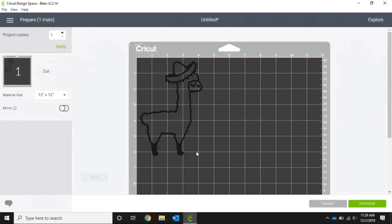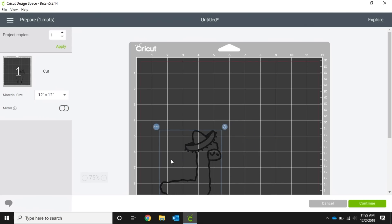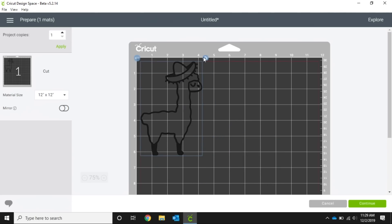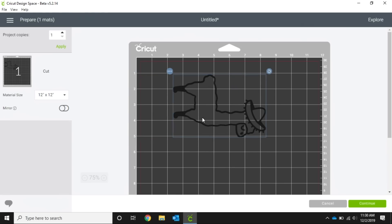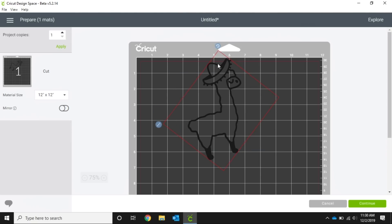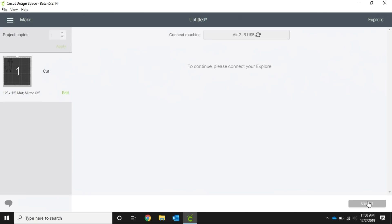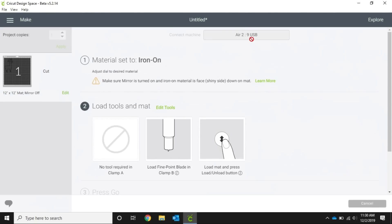Here we are on our mat screen — this is going to show us exactly on the map where our image is going to cut. If you're using a scrap piece or a piece you've already cut something out of, you can move this image anywhere on the mat. You can also turn it — if you're trying to fit it in with other images you can put it at an angle, whatever you need to do to make it work. We'll just put that guy back upright and over in this corner, then click Continue. Because I'm connected to my machine it automatically pulls up my Air 2.